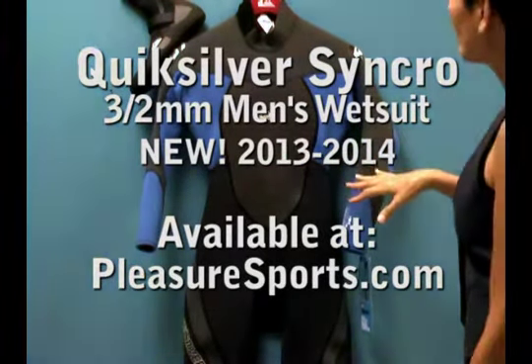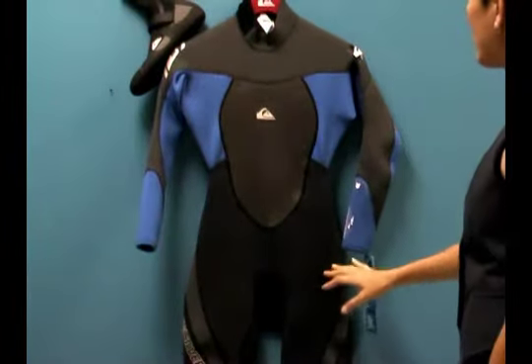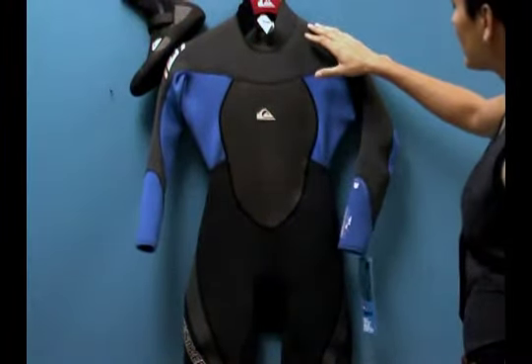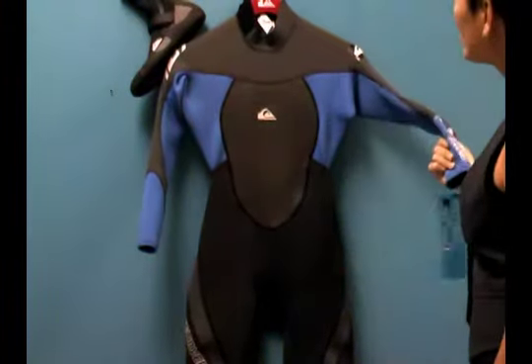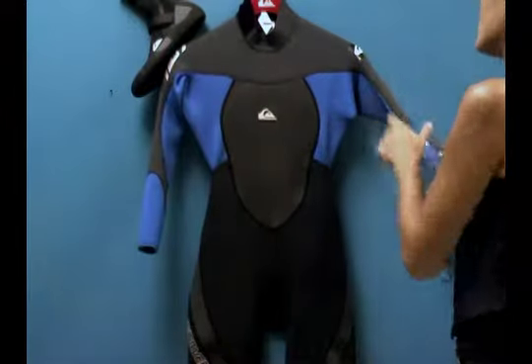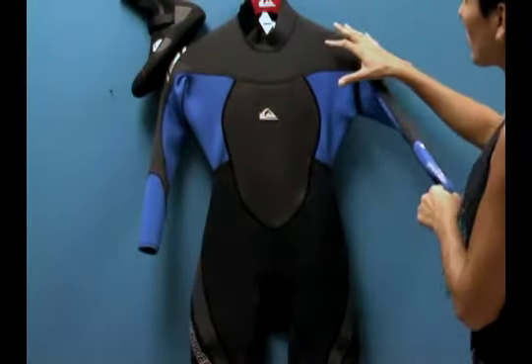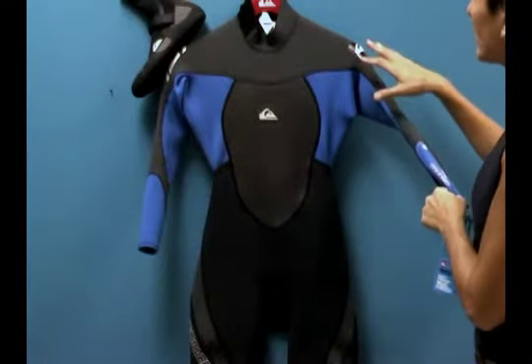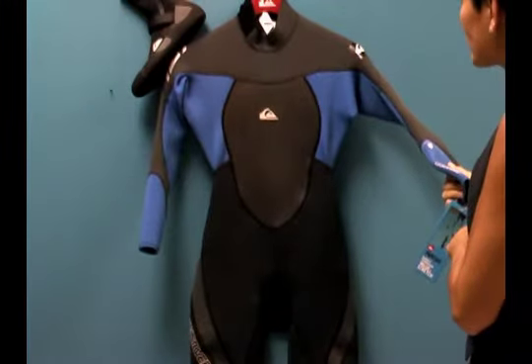This is a 3-2mm wetsuit. You've got 3mm thick neoprene in the core, the front and the back. The 2mm neoprene is in the arms, underarms, and shoulders — the areas where we do the most moving. The thinner neoprene up here gives us more flexibility, and there's more heat created by the muscle and body in these areas, so you can go a little thinner and still stay warm.